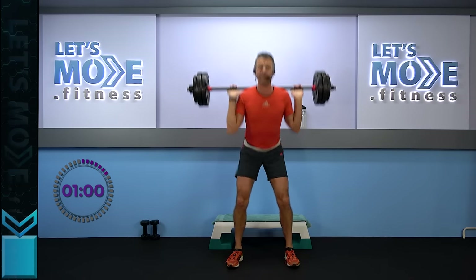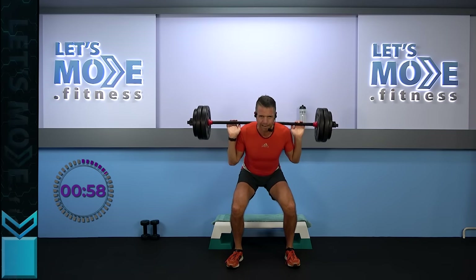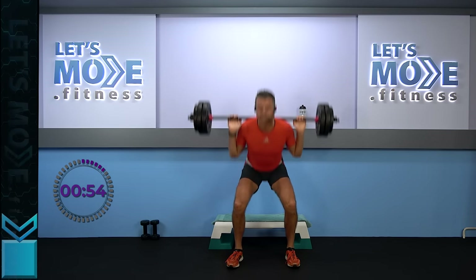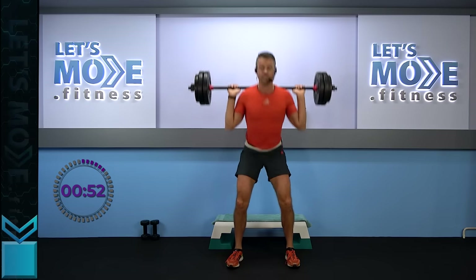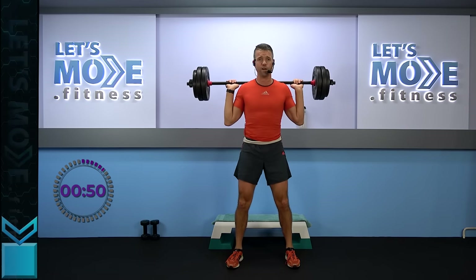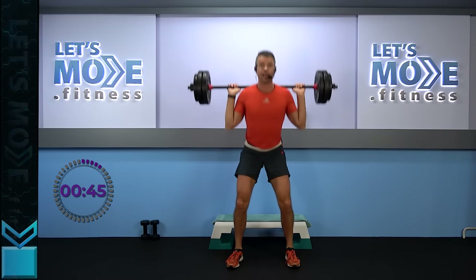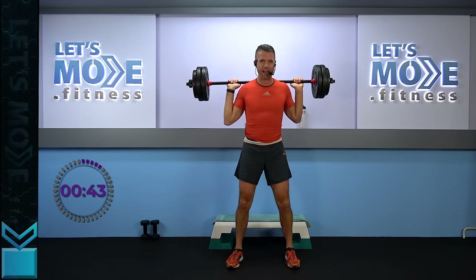Let's do it again now — ready, set, singles, go! Keep on going. Only four to go: three, two, last one. Four bottom halves now — you're almost there.